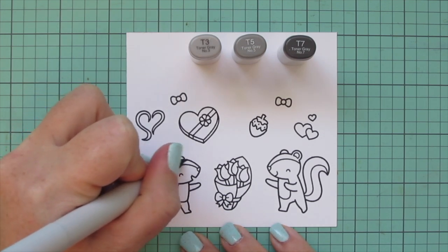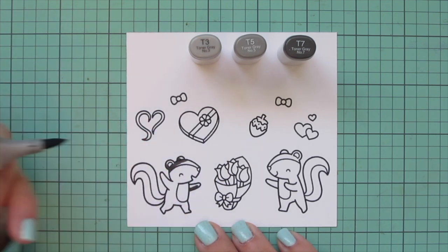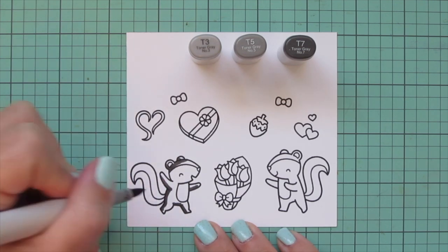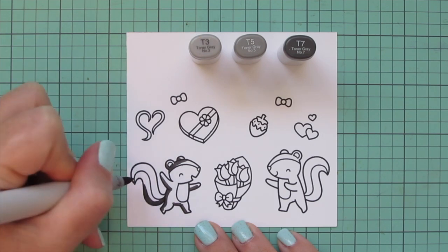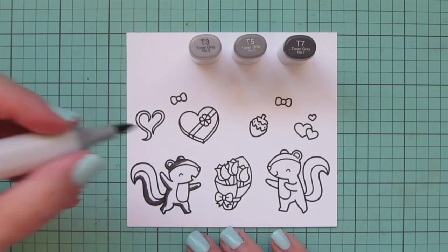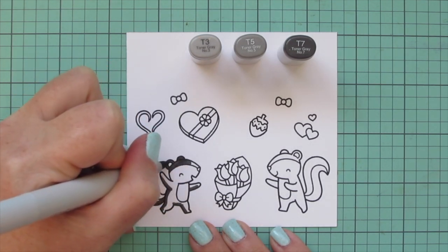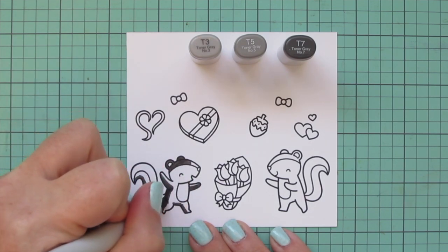The first combo I'm using is T3, T5, and T7. I really like this combo for skunks because it's between warm and cool, which looks really nice and natural on critters. It's also dark without looking too dark so that you lose their features, but I think it still reads as black. So I'm using that T7 first to lay in his shadows wherever I think they should go, like on the underside of his arms, the backsides of his legs, and the underside of his tail.